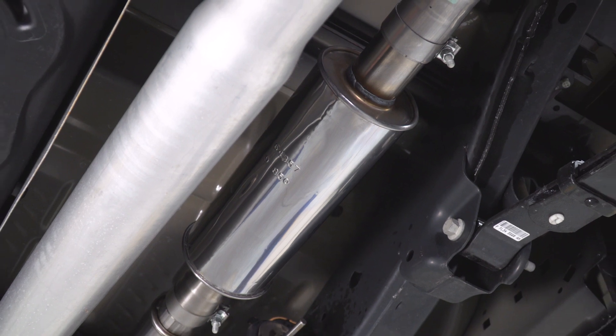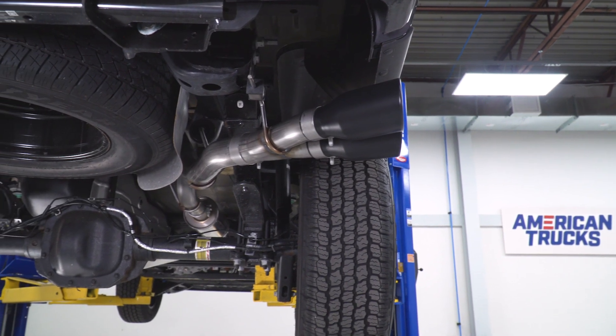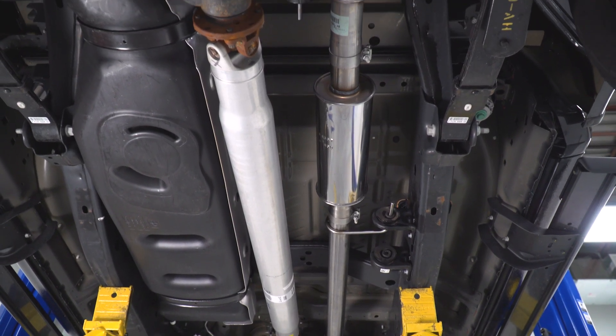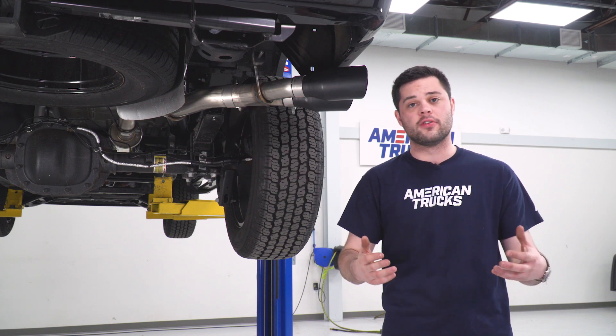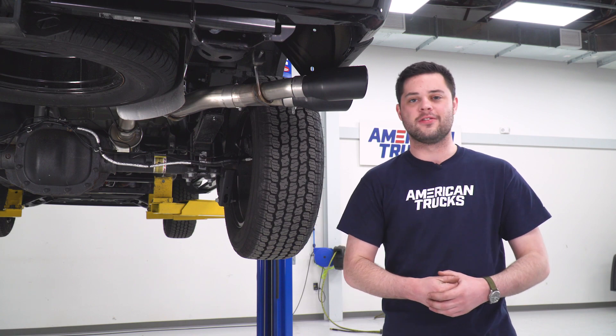Let's talk about that 304-grade stainless steel. That is gonna be a huge step up from the factory 409. If you're used to seeing any heat discoloration or any surface rust, this is basically gonna be the best stainless steel you'll see on an exhaust system on basically any car. It is well worth the money if you're looking to have your truck for a really long time. This kit is going to be looking good and sounding good for years to come.